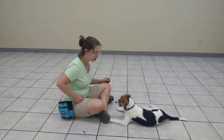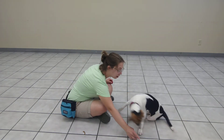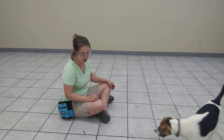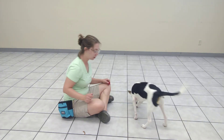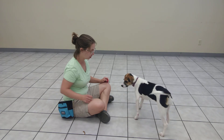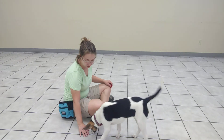And then we might test it by, instead of hand feeding, I'm going to toss a treat. Leave it. Good girl — she paused instead of going after those treats. She could have tried for them, in which case I would have just covered it. Leave it.